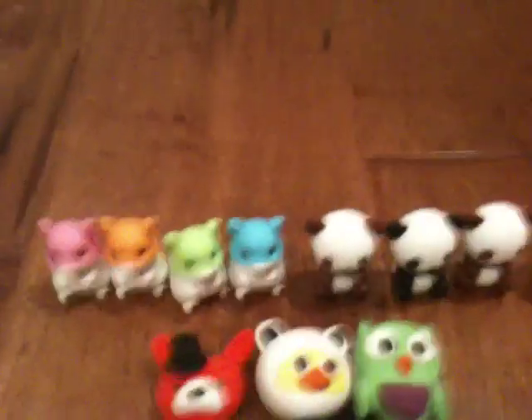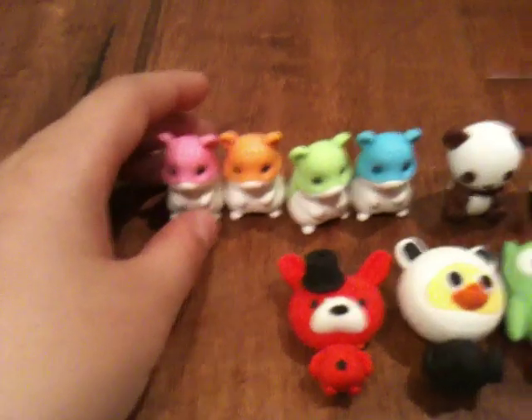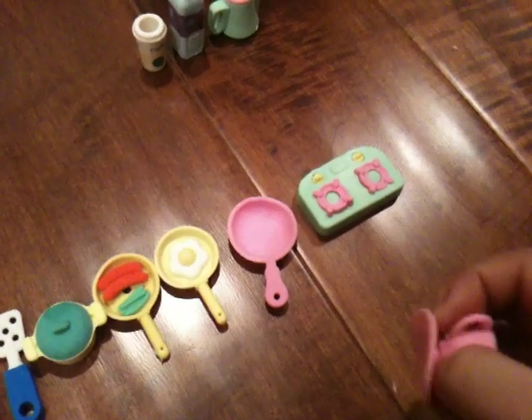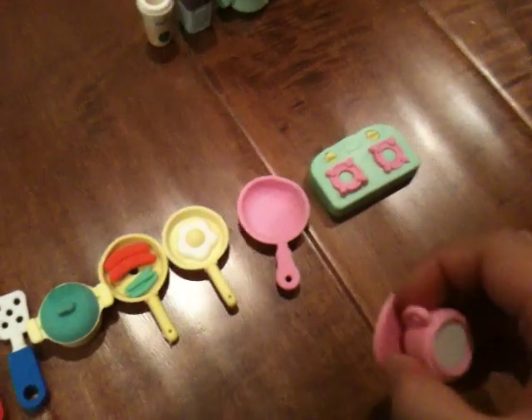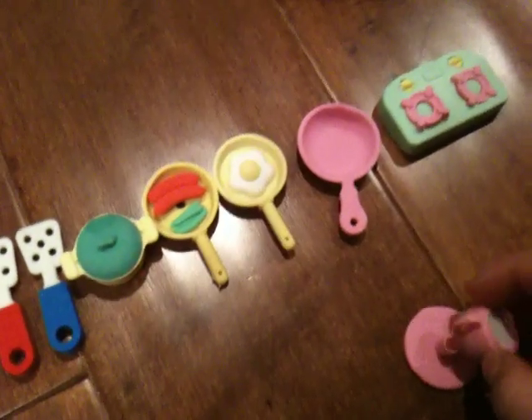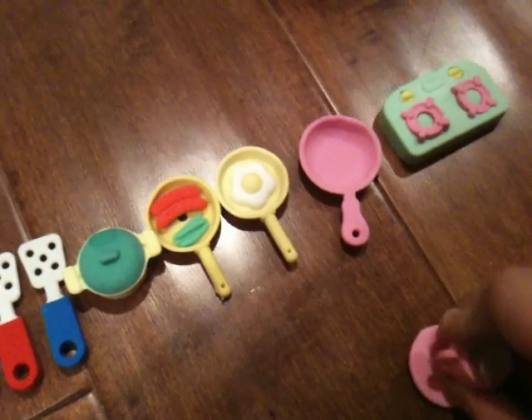One of my favorite erasers are my hamsters because they're cute. Also, I need to tell you guys another thing — you can also take the erasers apart. Like, you could take the plate out of the cup, just take it off and put it back together.